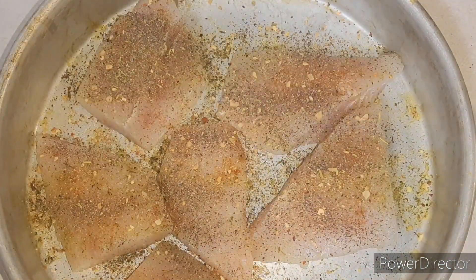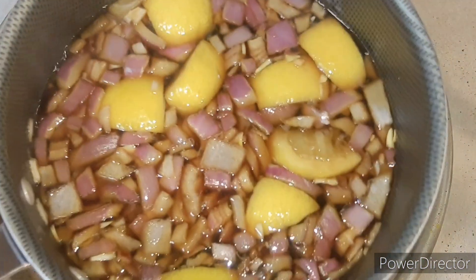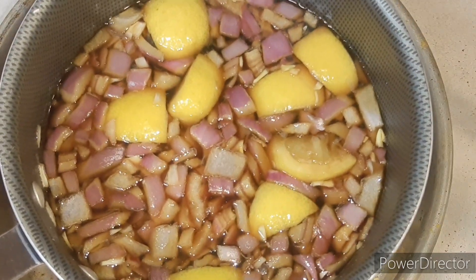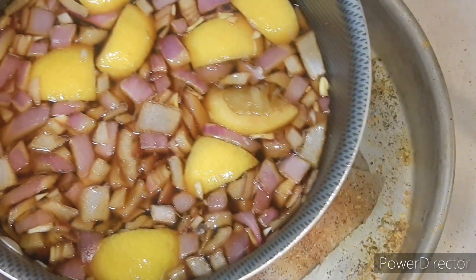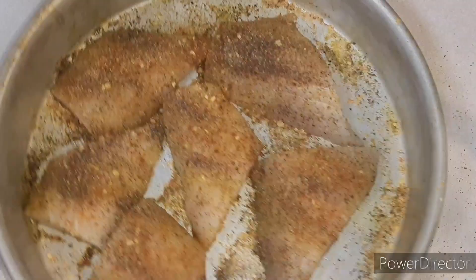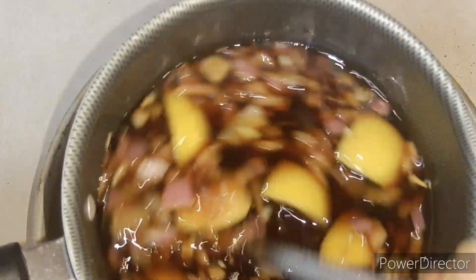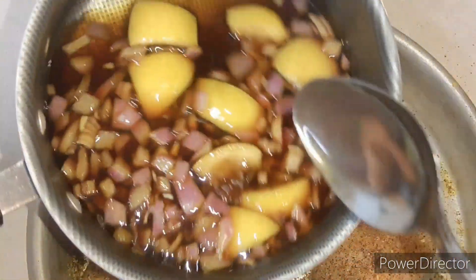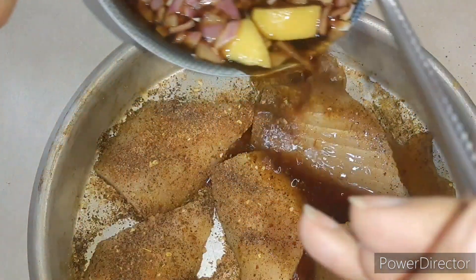Flip and season the same — so both sides of our fish has been seasoned. This is our mixture; we're going to let it cool off for a few more minutes just to make sure it's cooled down, then we're going to put it in with our fish. Make sure to give it a quick stir and we're going to pour it right on top of our fish.